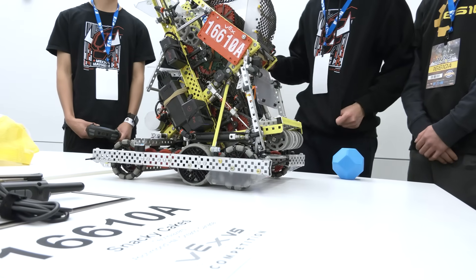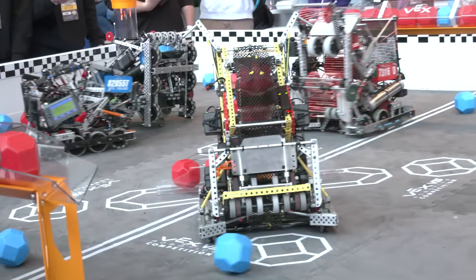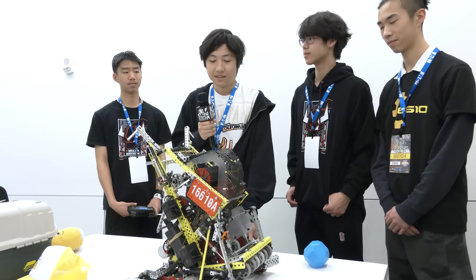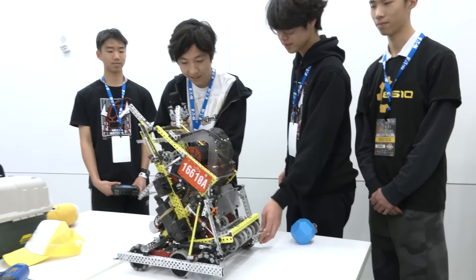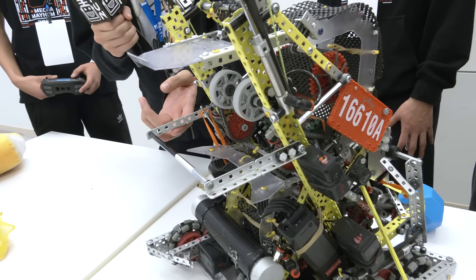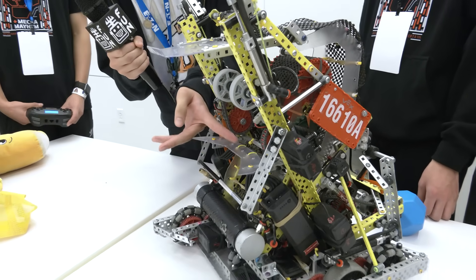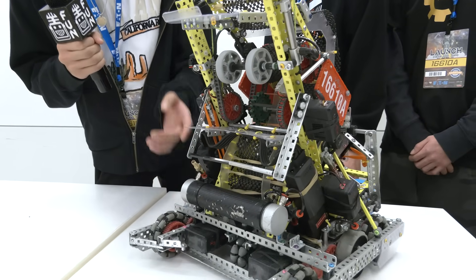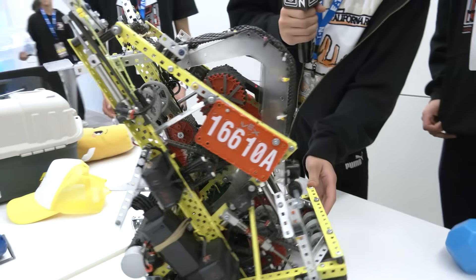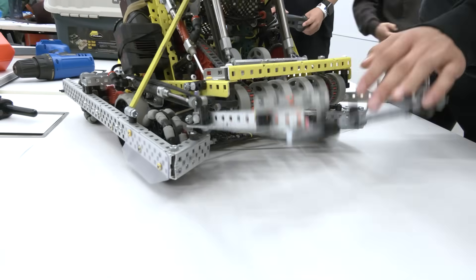Mid goal scoring is becoming more important as strategy evolves. The first thing is our high middle goal de-scorer — pretty straightforward, operated by a piston. All we do is hit the balls on the middle goal and they fall out the other side. It's neat that what we use to score on those middle goals is right next to the de-scorer, so those two movements can be done really quickly, one after the other.